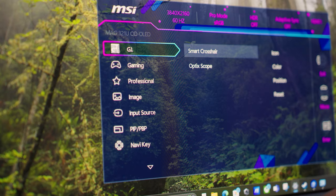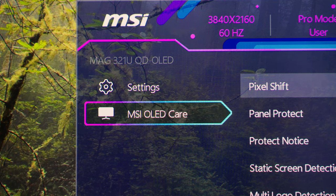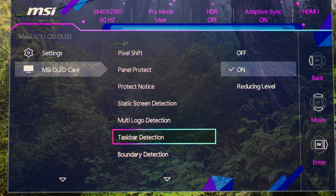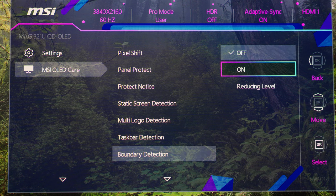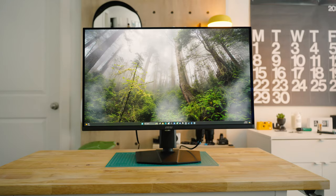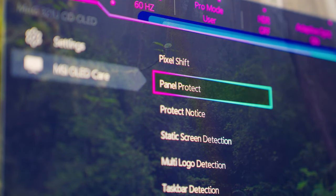You can change all sorts of settings within the monitor, from different color profiles to smart gaming features, and probably one of the most important features: MSI OLED Care 2.0. When it comes to OLED, a lot of people usually bring up burn-in, which is fair, but this monitor comes with a bunch of settings to help significantly reduce that risk. This includes things like boundary detection and taskbar detection, which will detect the border of black bars or your taskbar automatically and reduce the luminance. There are more options like pixel shift, panel protect, and static screen detection, and if you run into any issues, there's always a three-year warranty that covers burn-in.